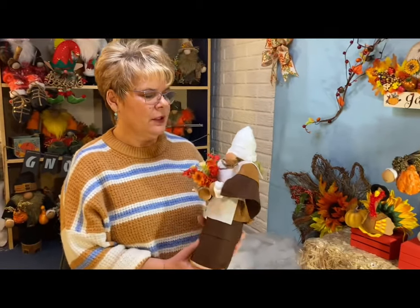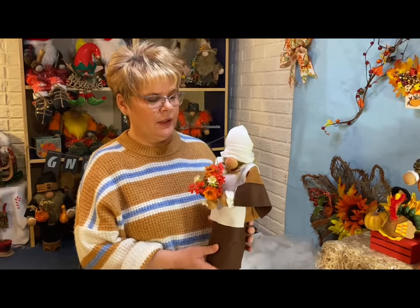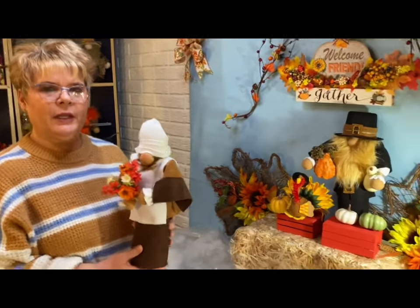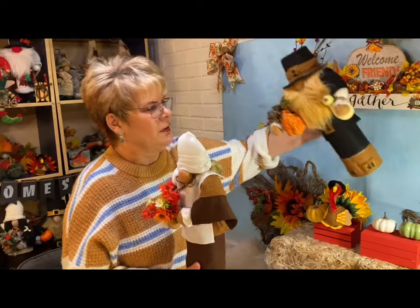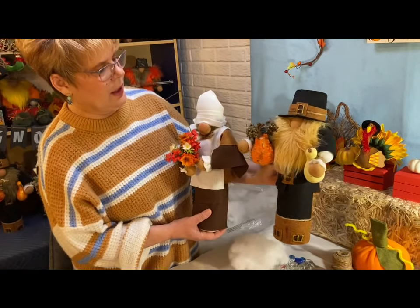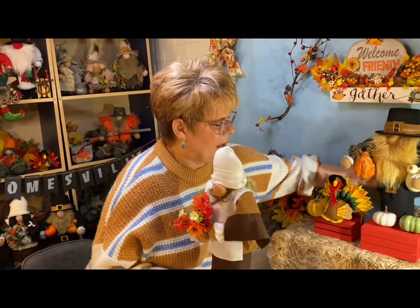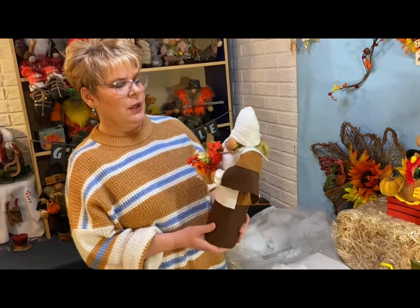My name is Colors, welcome to the world of colors. Today we're going to be making a gnome — it's a tall pilgrim gnome that doesn't require you to put boots on, and her name is Betsy. She goes with the gnome that we made last Wednesday named Jacob, and they're both tall pilgrim gnomes — a different, fancier style. We already made Jacob last week, and this week we're going to make Betsy, which will finish up our Thanksgiving gnomes for this season.